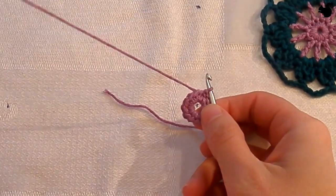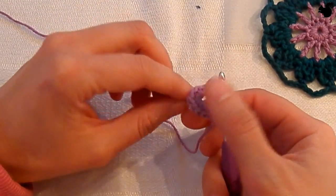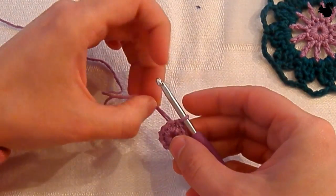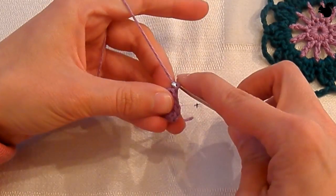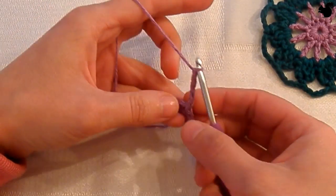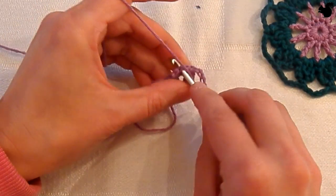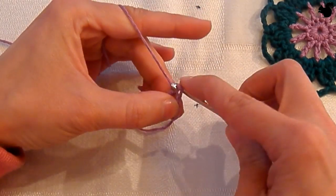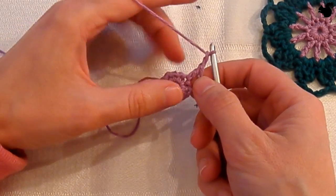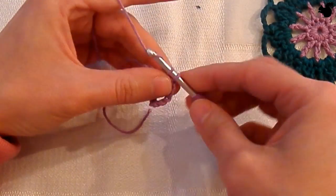For round 2 we're going to be making trebles and chain 2's in between. We're going to start the first treble with a chain 3 — 1, 2, 3. And a chain 2 because we're going to be making chain 2's in between the trebles. Then on the next stitch work a treble, and a chain 2. This you're going to be doing in each and every stitch — a treble followed by a chain 2, so that in total you're going to have 12 posts and chain 2's in between.